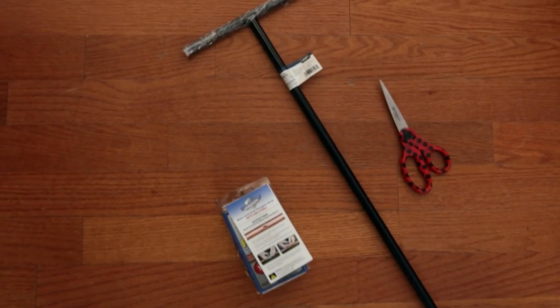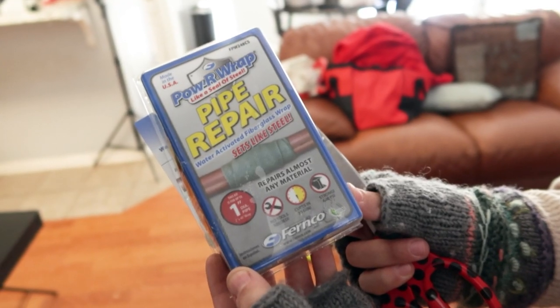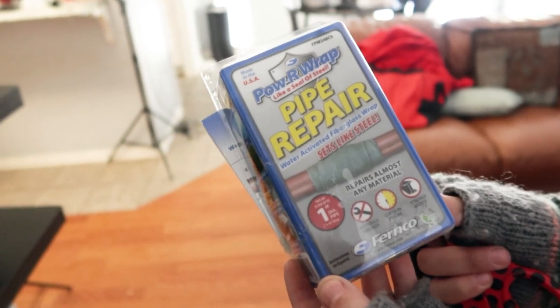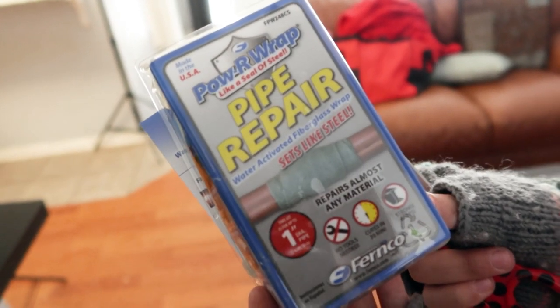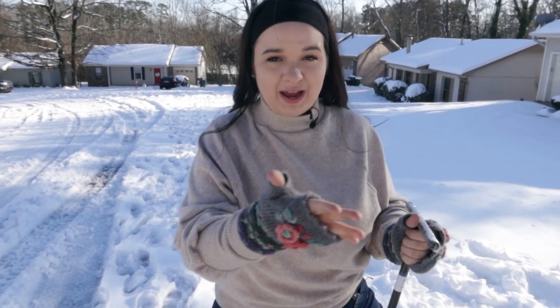Here are the tools you are going to need: a water key — this one is called a curb key — as well as this kit called a Power Wrap, which I also found in the plumbing section of Lowe's, and some scissors.